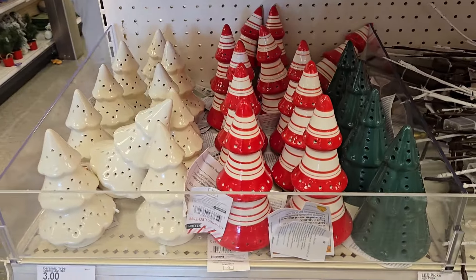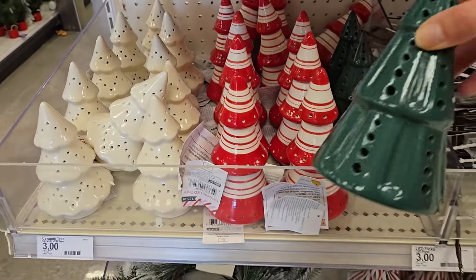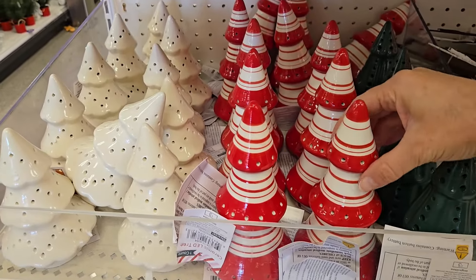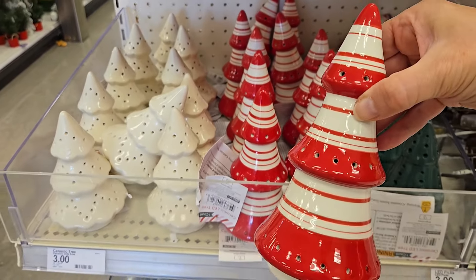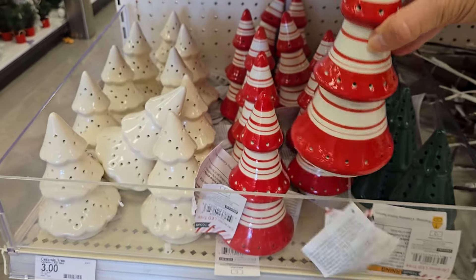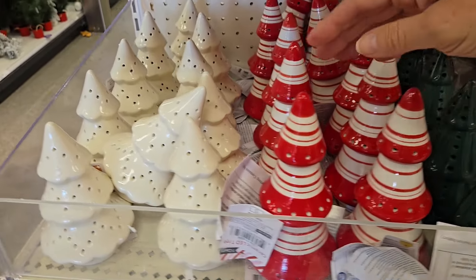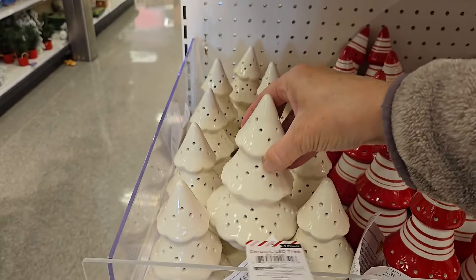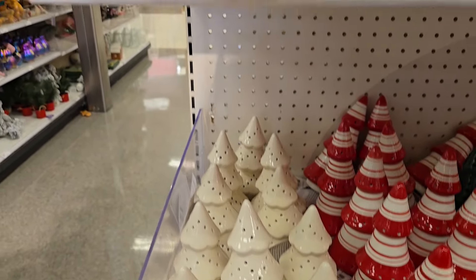Right over here they have some ceramic trees that light up. They're three dollars each. They have a green one, they have the red and white stripe, and they also have a cream colored one and they're just three dollars. I think that's a really nice price for those.